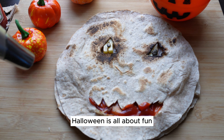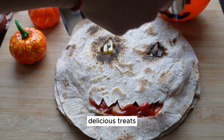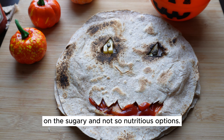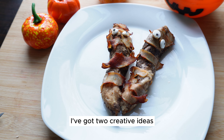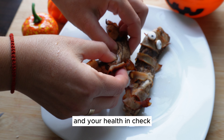Halloween is all about fun, costumes, and of course, delicious treats. But that doesn't mean we have to go overboard on the sugary and not-so-nutritious options. I've got two creative ideas that will keep your party spooky and your health in check.